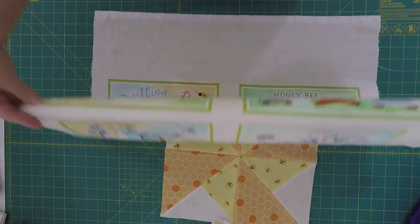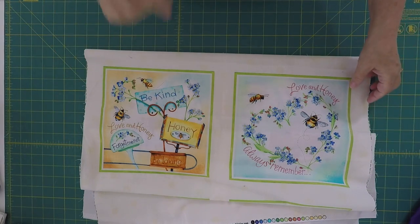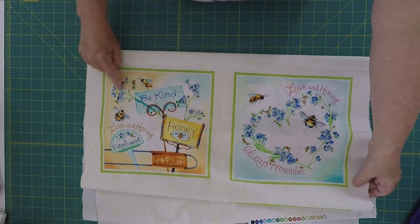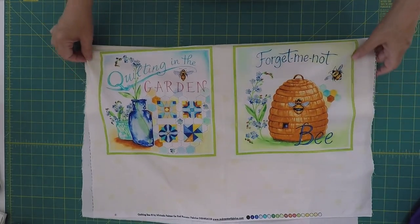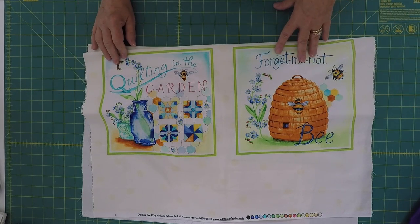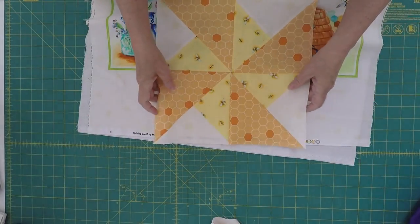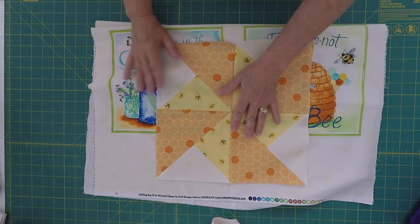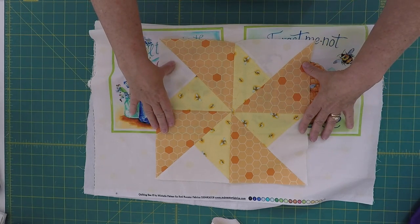I'm going to show you all six blocks in the panel — there's two more of them. I absolutely love these bumblebees; I just think they are the cutest things and her forget-me-nots are just gorgeous. Here's the last two, and I love that it even has quilt blocks for us. These panel blocks are around eight and a quarter inches, while my block here is 12 inches. We're using the Quilting Bee line of fabric by Michelle Palmer and making 12-inch blocks.